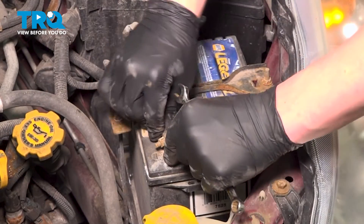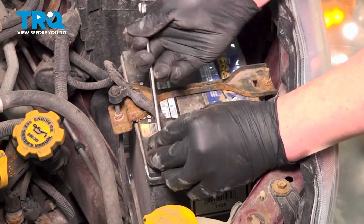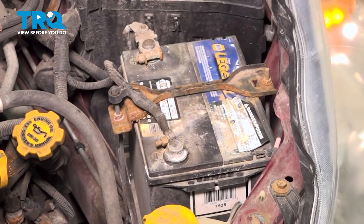Install the negative battery terminal and snug the terminal down. And you're good to go.